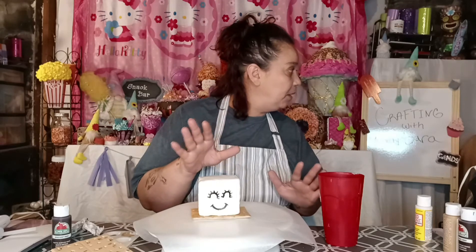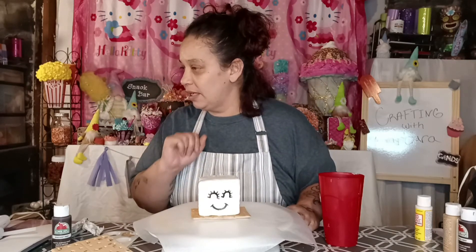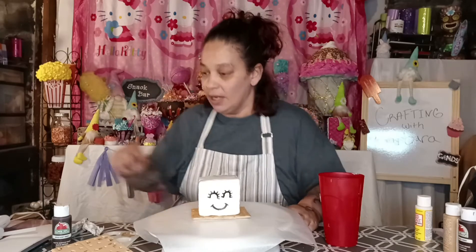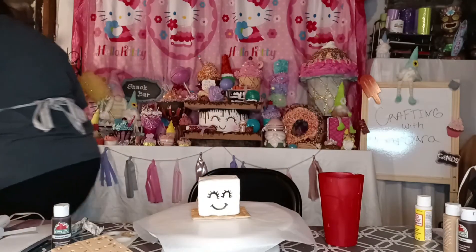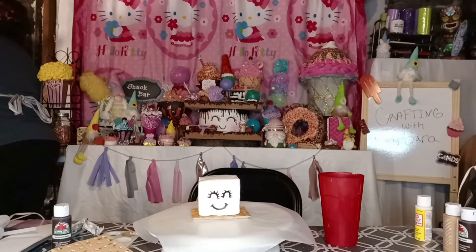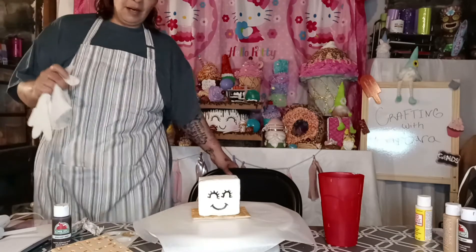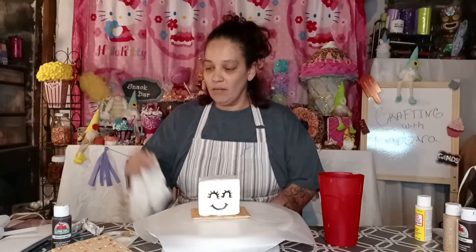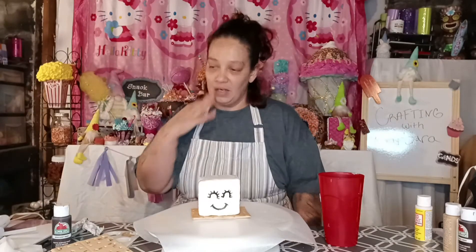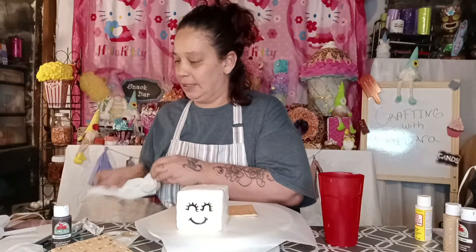Now I'm trying to think where I stuck my gloves, because like I said, I made a mess with making my cream here. So I need a glove so I don't make a bigger mess when I go to pour my cream on. Because I'm really good at making messes.